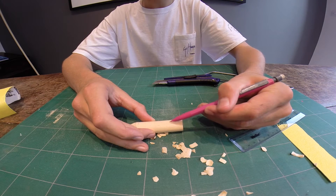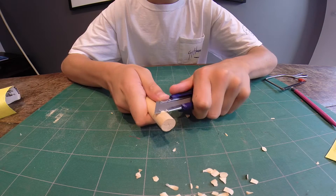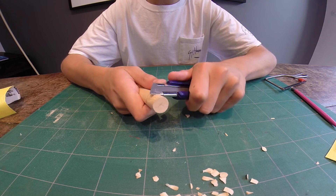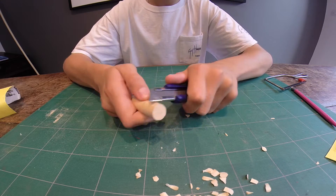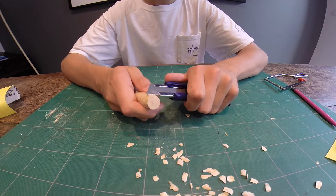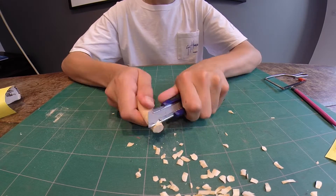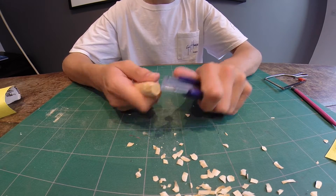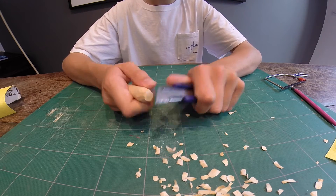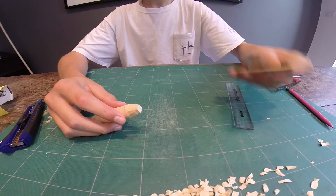Then you can mark the tail and start doing the tail. This is similar to the head, however you want the strokes to be slightly longer — you want a greater graduation to make a nice smooth round tail. So just chip away, and then you can begin to sand. That looks good, now let's sand.